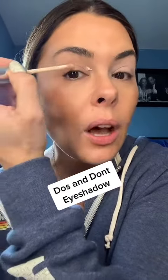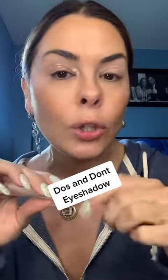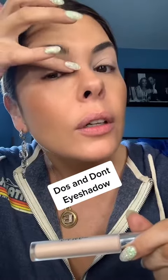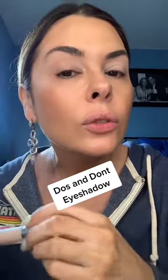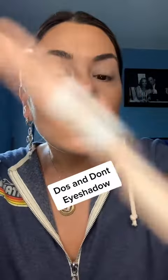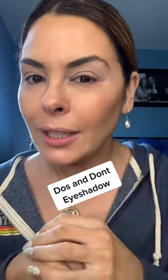Do take an iBase and put a little on, especially in the inner corner. This is a Trish McEvoy iBase Essential — super popular, doesn't move. Gently, with your ring finger, blend it into the lid. Make sure you're nice and bright. So this is refreshed, and that is tired and dusty.